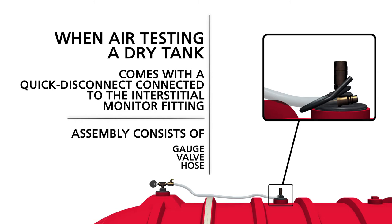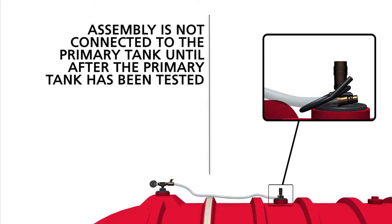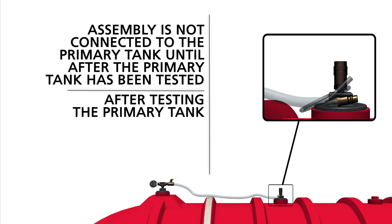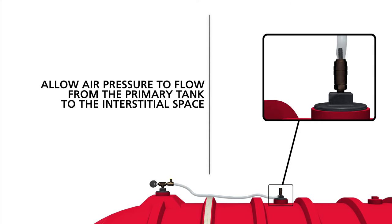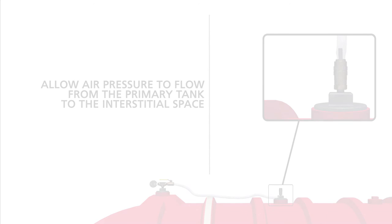The assembly consists of a gauge, a valve, and a hose. This assembly is not connected to the primary tank until after the primary tank has been tested. Without releasing the pressure on the primary tank, after testing the primary tank, you will insert the hose into the quick disconnect fitting of the primary tank. This will allow air pressure to flow from the primary tank to the interstitial space.